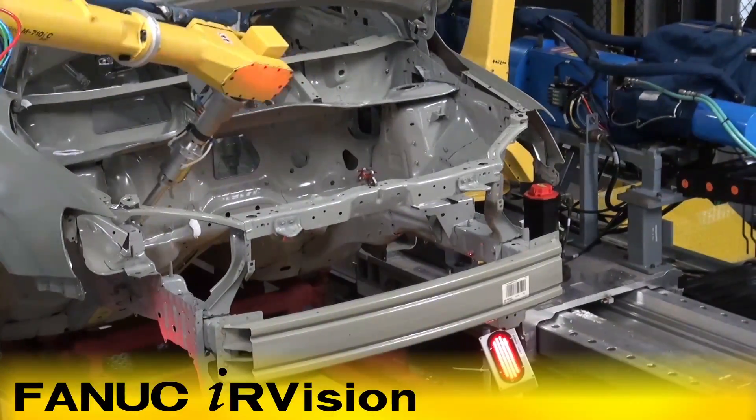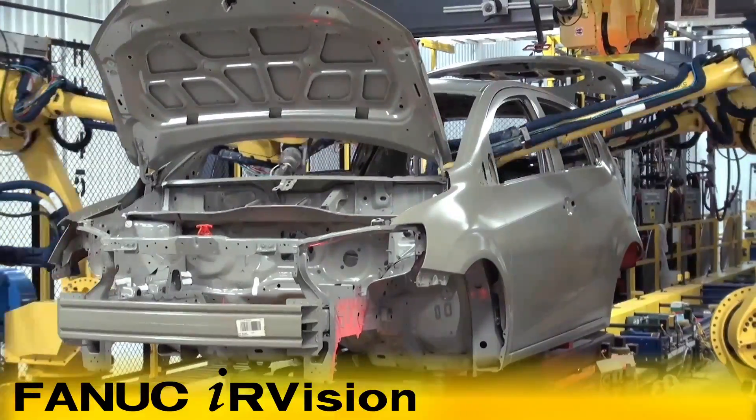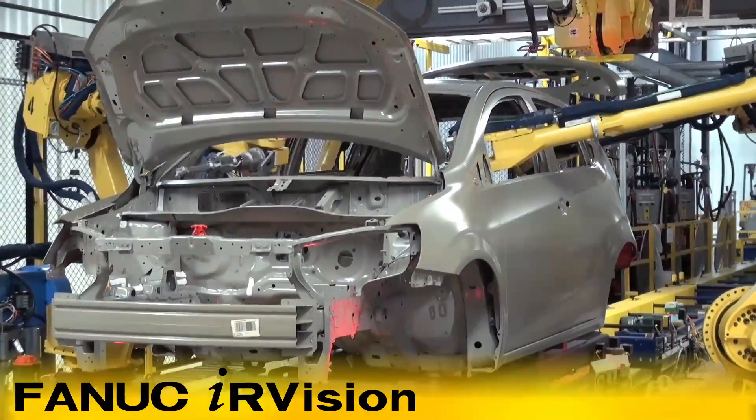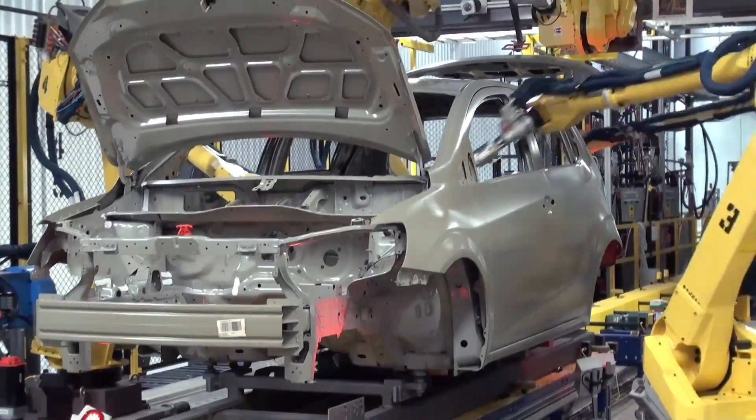The FANUC Robotics Integrated Vision System takes pictures of the vehicle location and sends offsets to the FANUC M710IC-20L robots that apply sealer to the metal joints of the car interior to prevent water leaks.